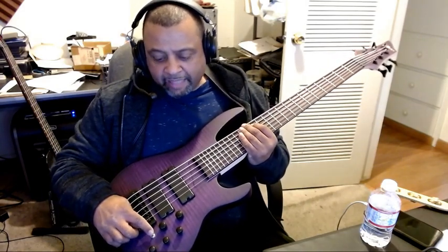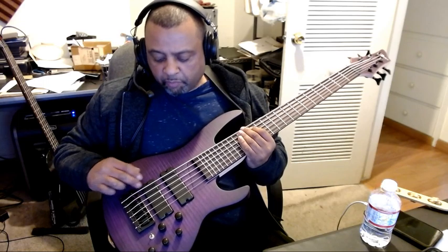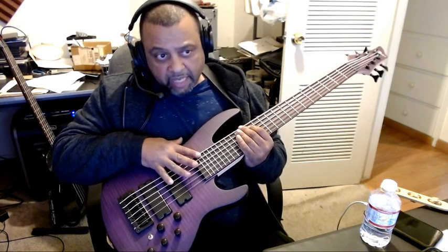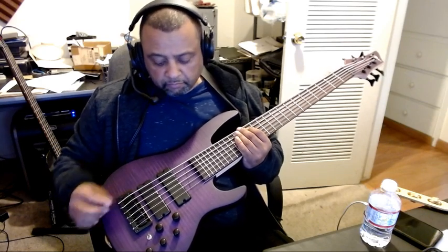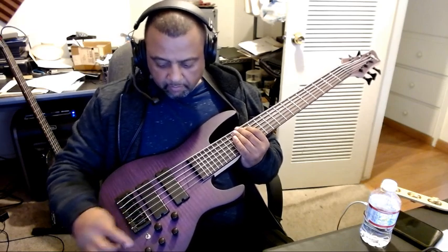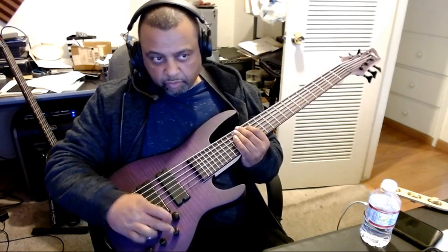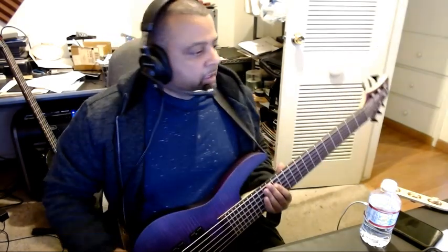It's in active mode right now. It has an active-passive toggle switch, has a blend knob to go from the bridge pickup to the neck pickup — I have it in the middle right now. Then you have one volume that controls both, then you have a three band EQ: bass, mid, treble. Just typical bass stuff, nothing fancy.